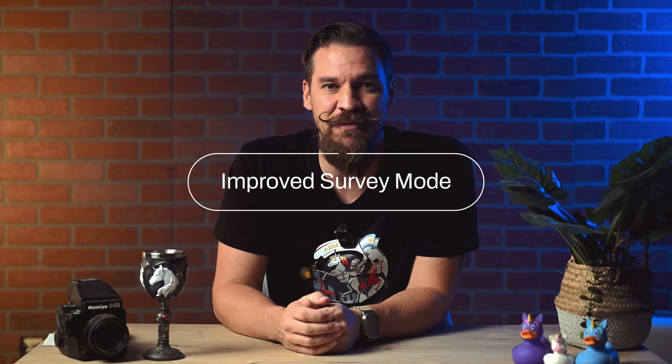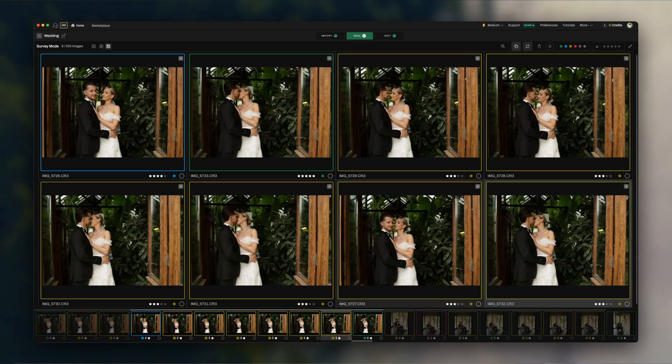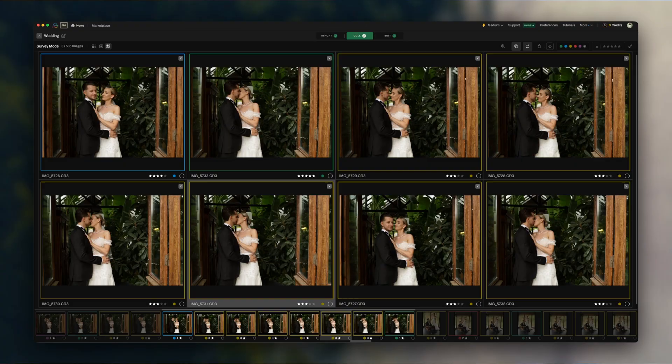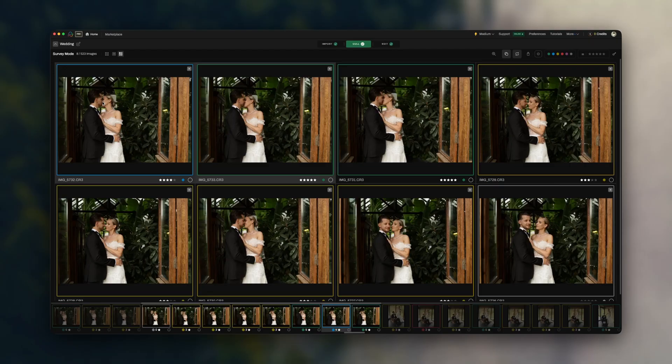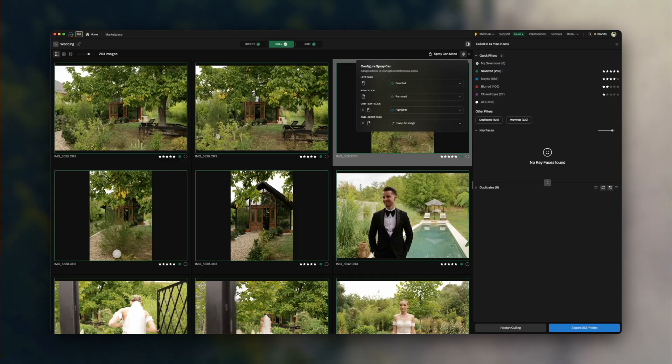We've also launched an improved survey mode. Survey mode can now display even more duplicates on the same screen, up to 16 images instead of 7. We also added customizable zoom-in levels and a revamped spray can for a smoother culling experience.